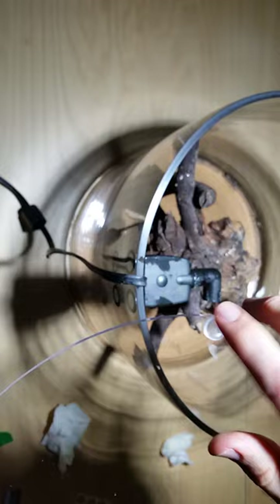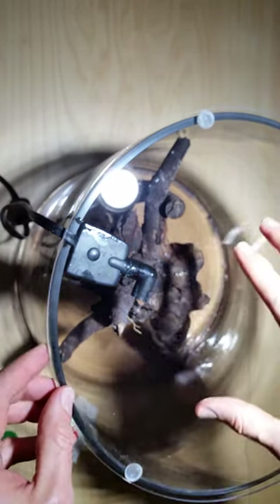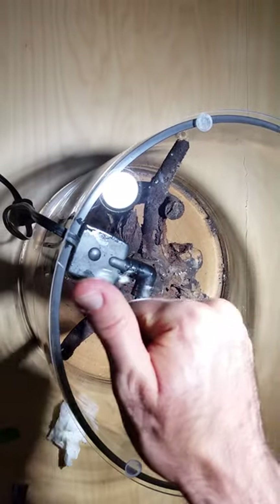They also allow a few millimeters of clearance for air circulation, which is so important. But they don't allow your fish to jump out. So there we go — we've got three of them. Looks good.